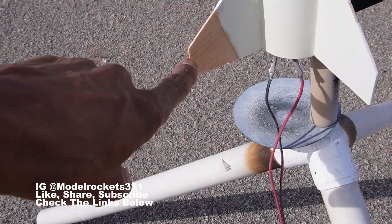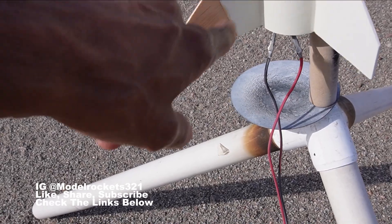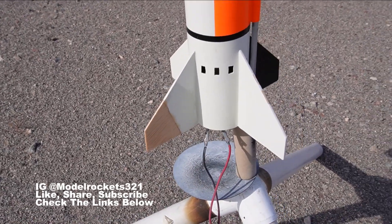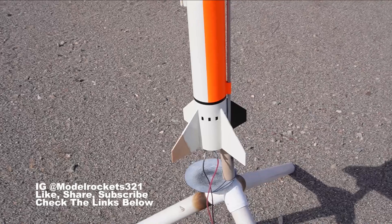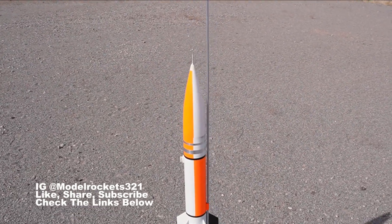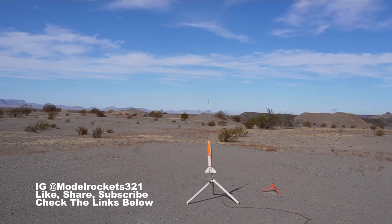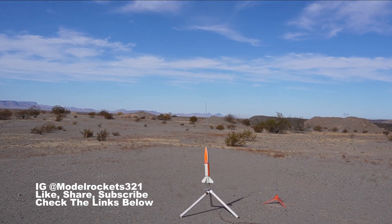I lost a fin but rebuilt it, then actually found the original part on another launch. It's glazed over and on there good. I'm not sure if I've flown it since that repair — that may have been last year. Anyway, we're going on a D12-3. This rocket is kind of heavy so it shouldn't go too high, but should recover in our area. Smart Rockets 3-2-1!